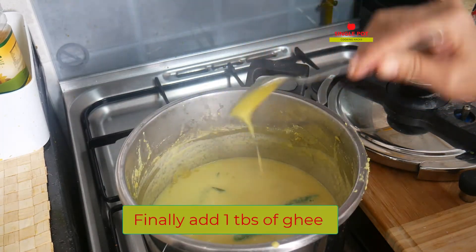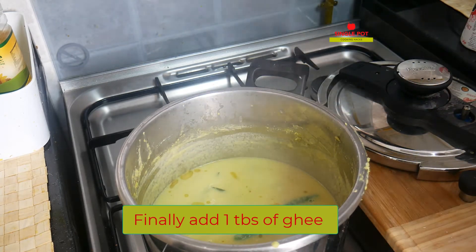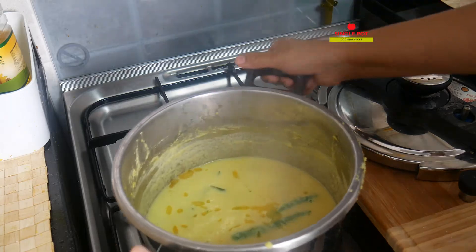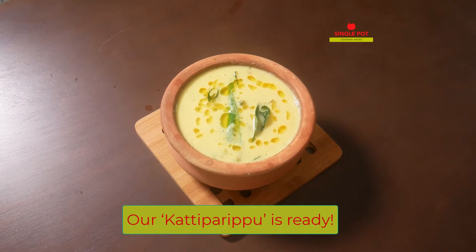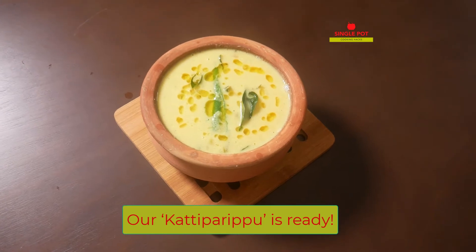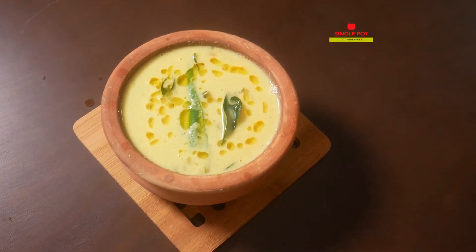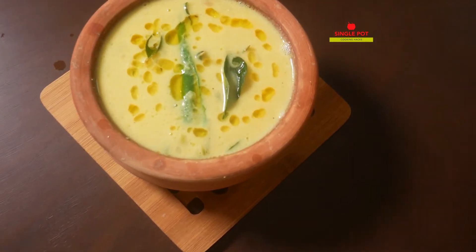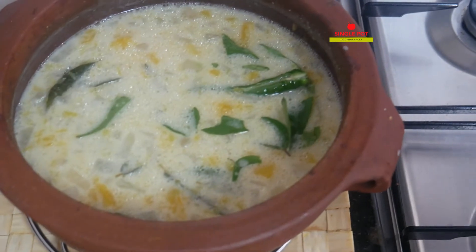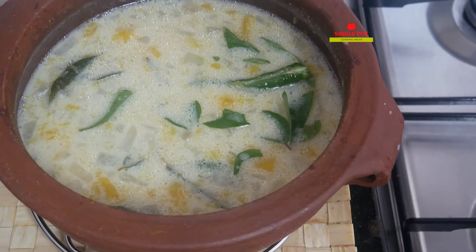1 tablespoon of water. The rest of the pot — this pot will be too much hot water. It's hard to store but it's good to try. I'm going to add a little jar of water.